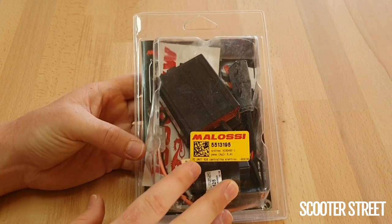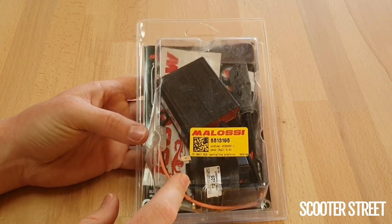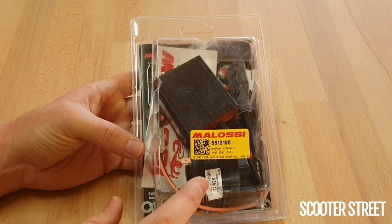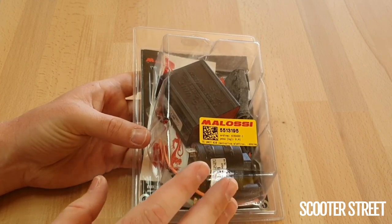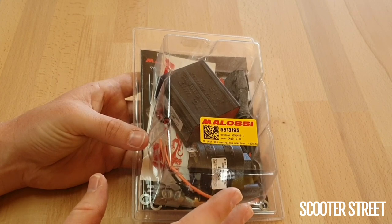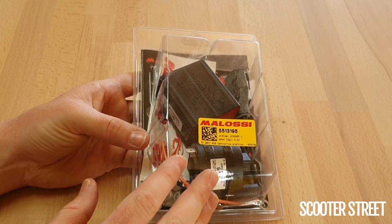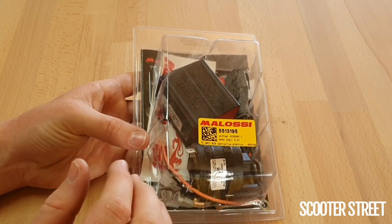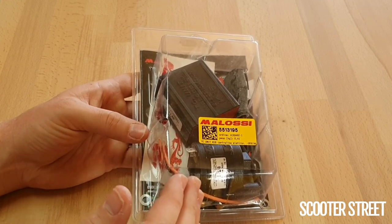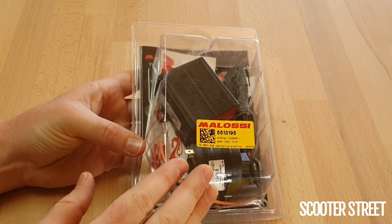There have been some misconceptions around these units over the years and we've done quite a lot of testing with them. We had a race bike back in the day which had an MHR Team 50cc cylinder kit — it was a men's race limited to 50cc. That cylinder kit was hitting the rev limiter on the factory CDI and it took us a really long time to work out what was wrong. As soon as we installed one of these units, it immediately solved the problem because the cylinder was hitting the rev limit and wasn't able to reach its peak power. Unless you have that sort of setup, this will make a difference, but it will be a small one.